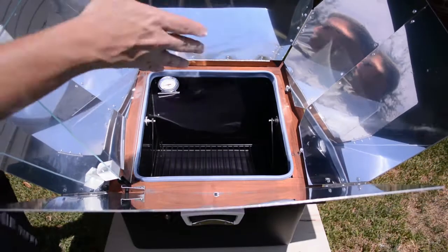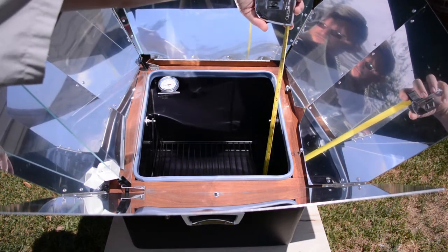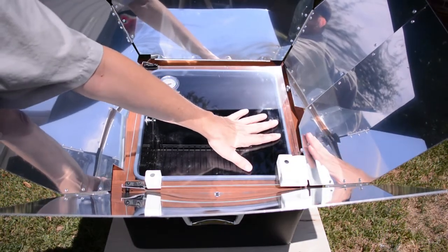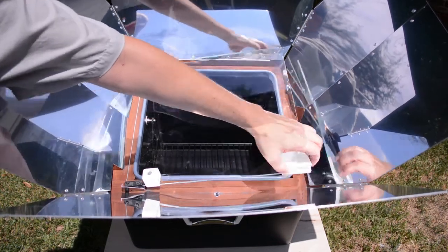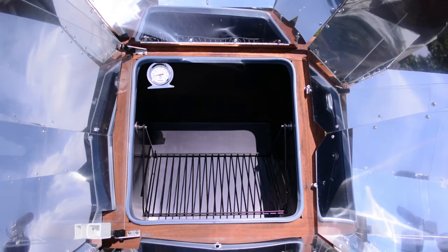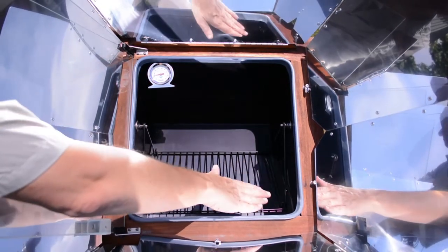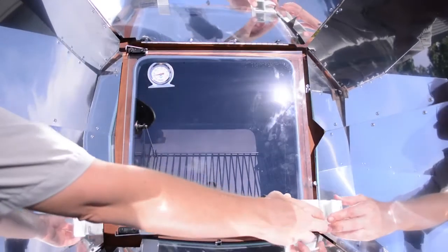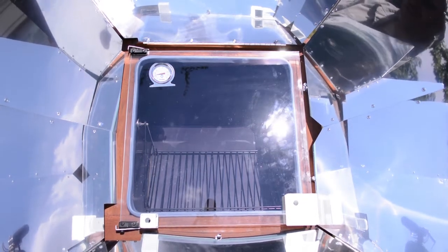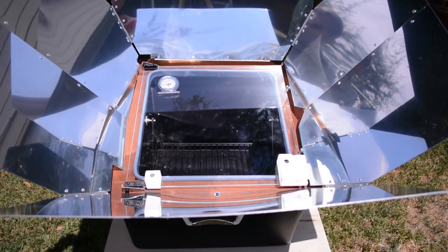For example, when the sun is high up in the sky and you've got the Sun Oven sitting level, you've got about 8 or 9 inches from the swing to the top. Any pot taller than that is going to hit your glass and you won't be able to close it. But when you tilt it as the sun starts going lower in the sky, the swing gets closer to the edge and you lose some room — from the swing to the top, you've only got about 4 inches. So if you have a tall pot, you're going to want to be cooking when the sun is higher up in the sky.